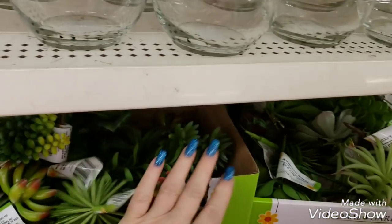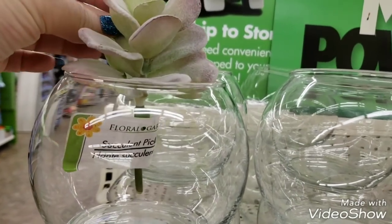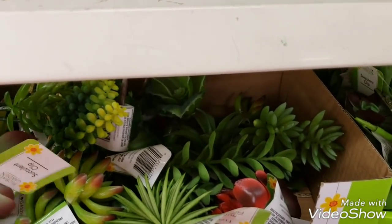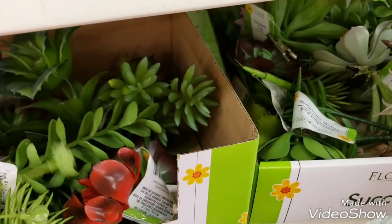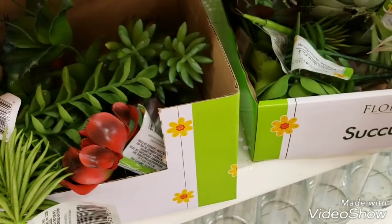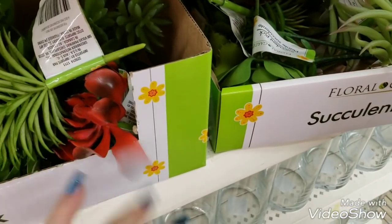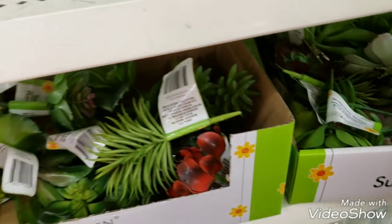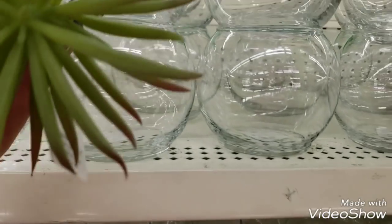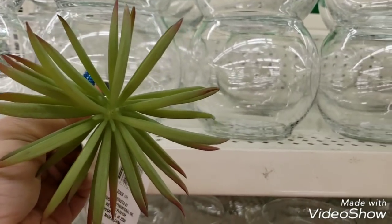I just found a bunch of succulents and then the bowls to put them in - I think you put these in sand. They have a bunch of different ones, really really cute. They have red and all of these - look at these. These are clips - you know how people have some of them hanging off a fence in their garden? That's what these are. You can do that and never have to worry about them dying.